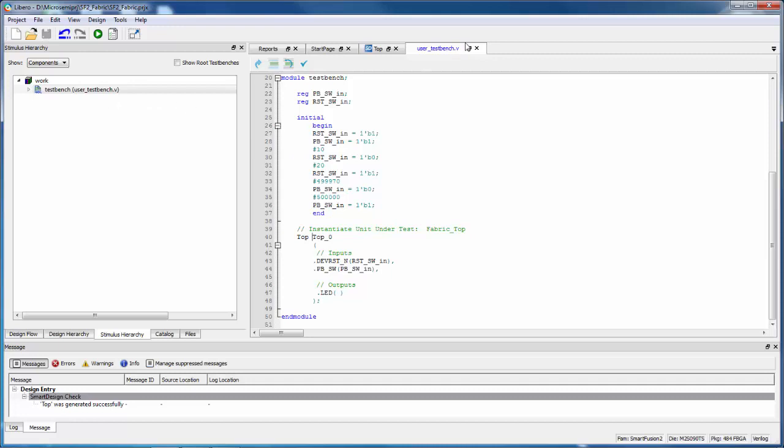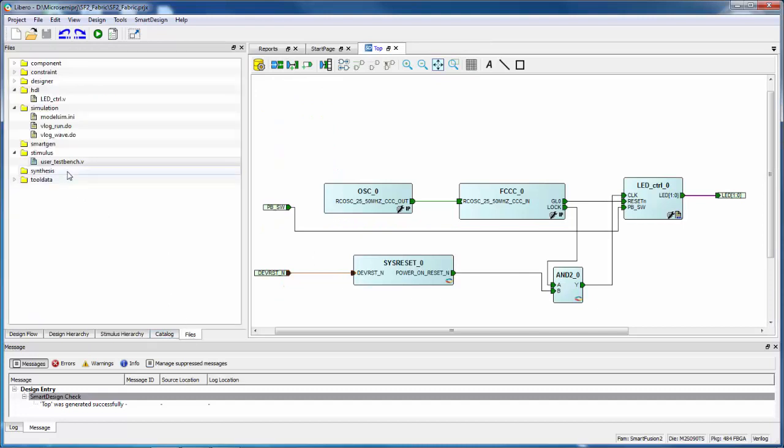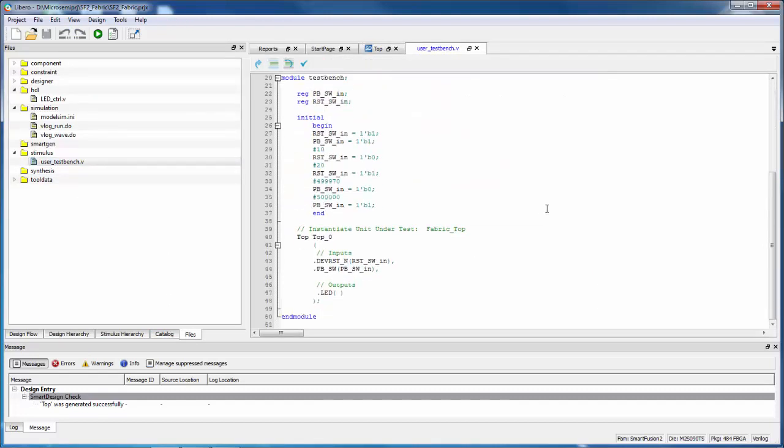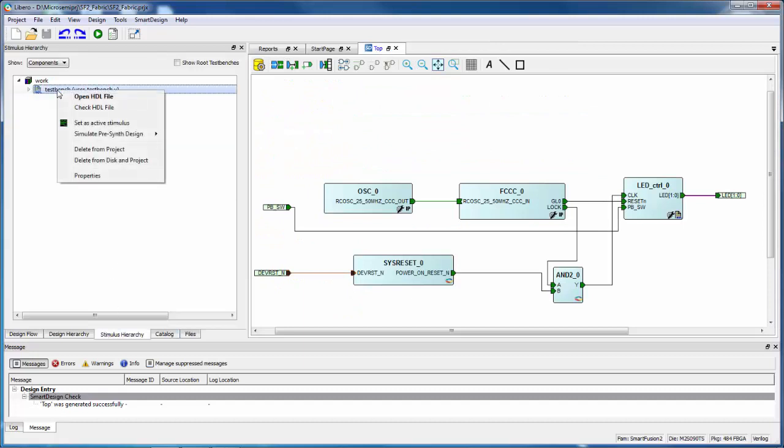I'll change the entity/module name to Top from fabric_top and give the instance name top_0, then save. Now when I right-click I can say Set as Active Stimulus. When I do that, you'll see a little waveform symbol indicating which test bench will be used when you run the simulation.